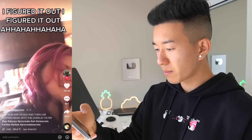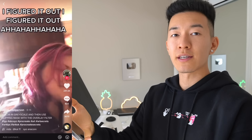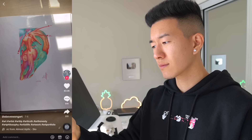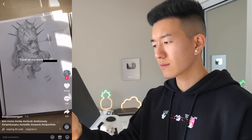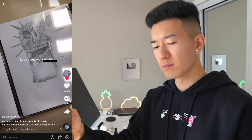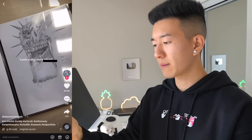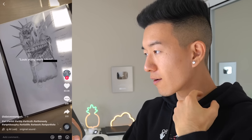Someone figured out how to go from grayscale to color — draw in grayscale, then use a clipping mask with the overlay filter. I'm very glad you figured it out, but you don't have to traumatize the entire world by sharing that sound.